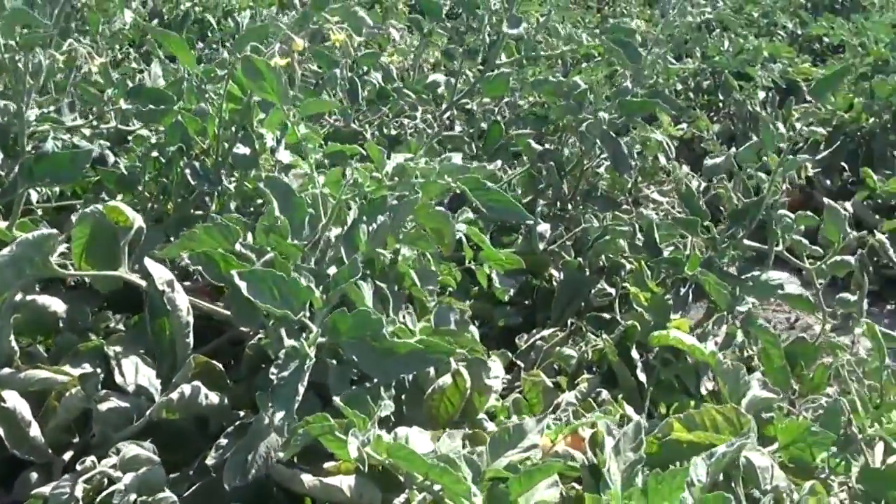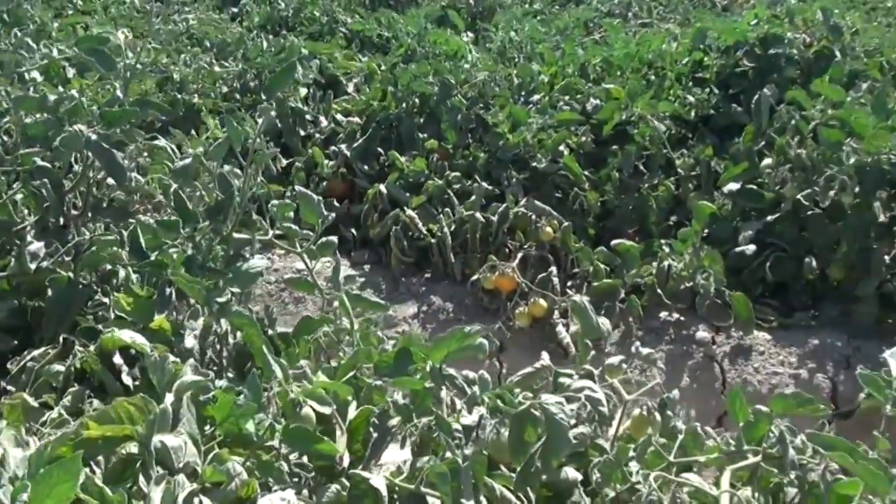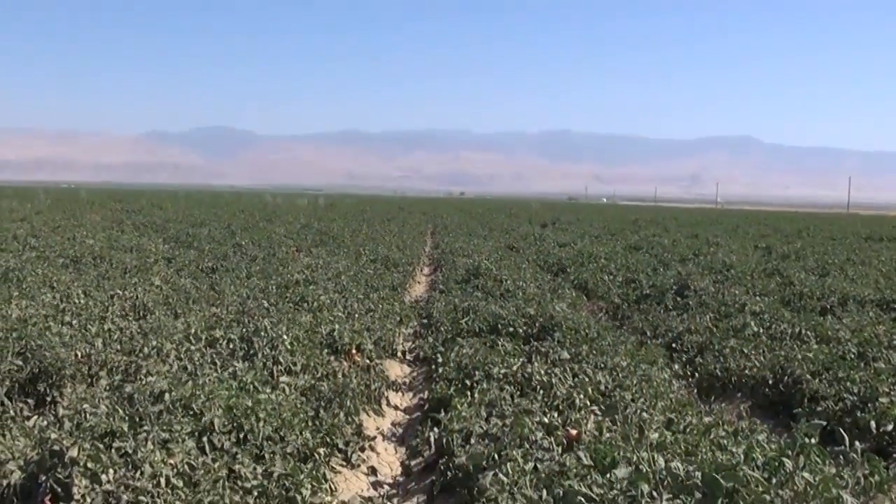Drip irrigation is the preferred method of irrigating tomatoes these days. We can control the water better and the yields are a lot better with drip. We've seen a yield increase of roughly 50 to 60 percent, which definitely makes the investment worth it.